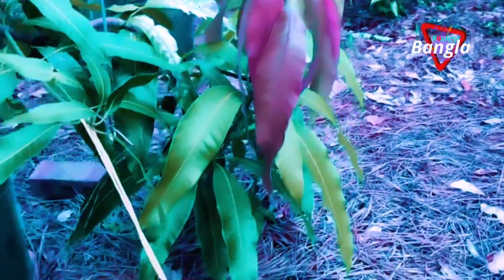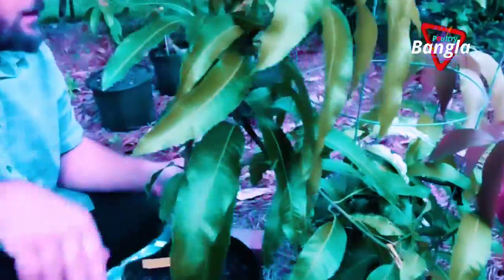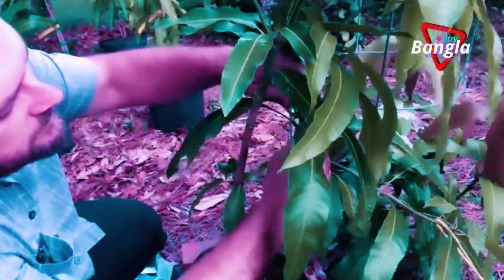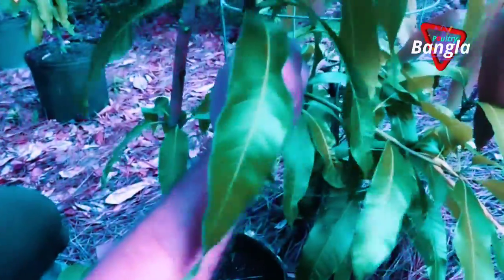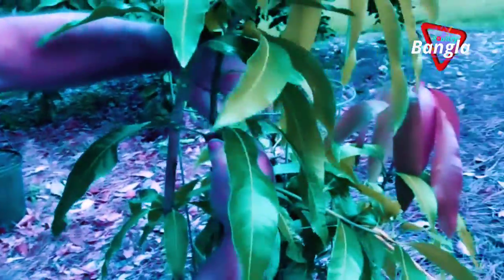How old are they? About a year? So right now I'm trimming the leaves just so I can get access to it to do the grafting. And don't cut towards yourself. That's about it — cut this into a wedge and stick it up.